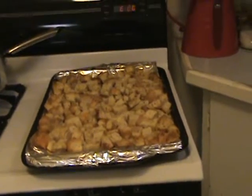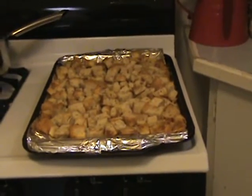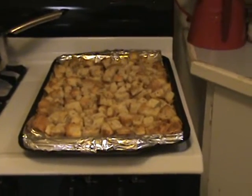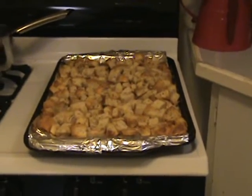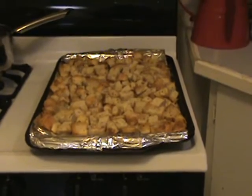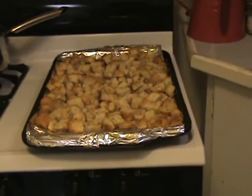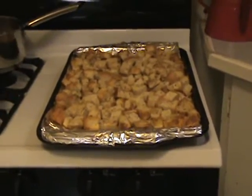Usually I'll throw in about a teaspoon of salt and a teaspoon of pepper, a tablespoon of dry garlic powder, a tablespoon of Italian herb seasoning or oregano, and a tablespoon of olive oil or sunflower oil, whatever I have in stock. Then I'll bake the cubes on a foil-lined sheet for about 20 minutes at 350 degrees Fahrenheit.